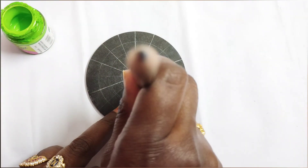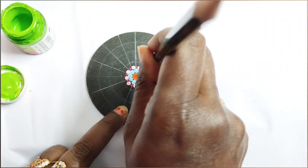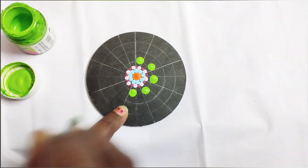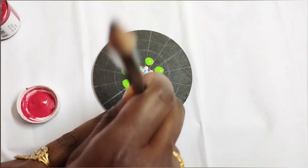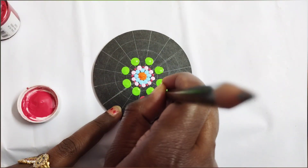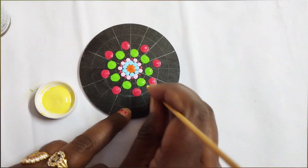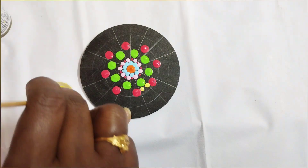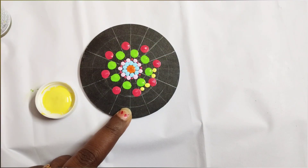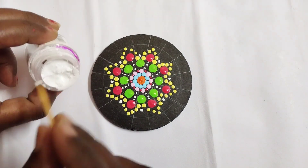I've taken a pencil and I'm putting dots — these are a little bit bigger dots, which I've used for the center one. Now I've taken dark pink, now yellow. Whatever design you know, whatever design you can make, you can do it. Whenever you dip any pencil or toothpick, dip it